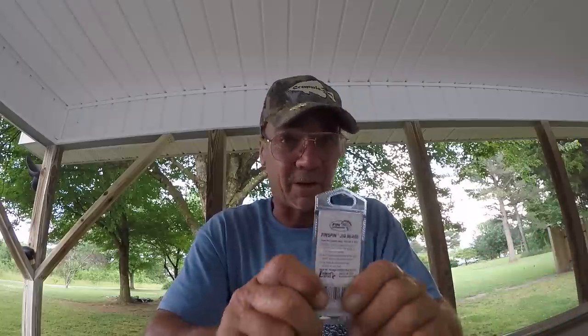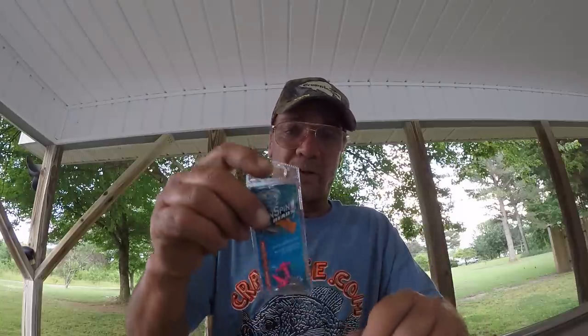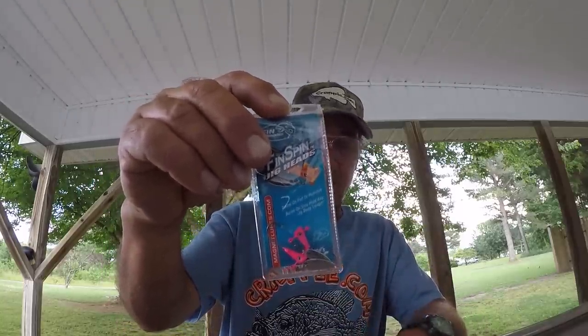Good evening folks, this is Richard Jean. This evening I'm preparing some baits to go fishing. I wanted to share a tip for those who like underspin type baits. This is a very productive bait for me when fish are anywhere from two to four feet of water, where I'm searching and wanting to cover a lot of water — just like spinnerbait fishing for bass, I can cover a tremendous amount of water quickly and find those shallow water fish.